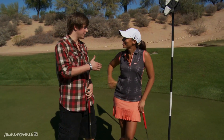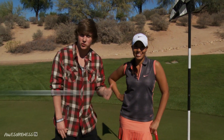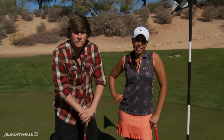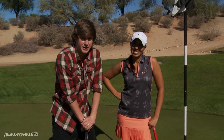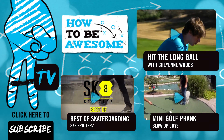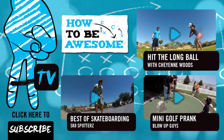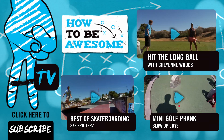All right Cheyenne, thank you so much for being here and showing me the fundamentals on how to putt. I clearly need some more practice, but you definitely helped improve my game. No problem, thank you. And for you guys at home, make sure to follow Cheyenne on Twitter at Cheyenne underscore Woods. And if you want to see some more of our videos at JSTU Studios, click right here. Make sure you subscribe to Awesomeness TV by clicking right here. We'll see you guys next time on How to Be Awesome.